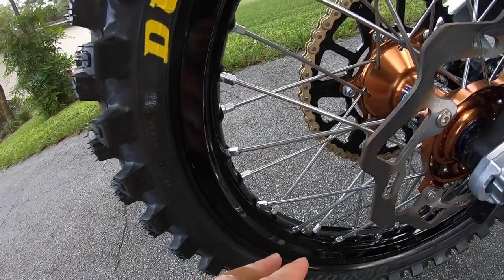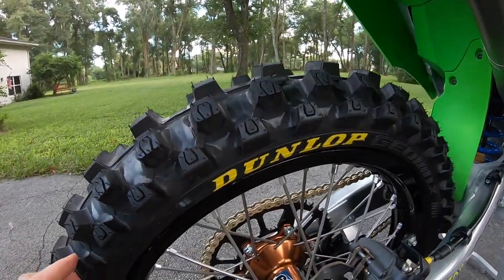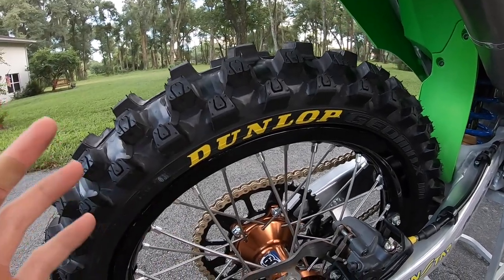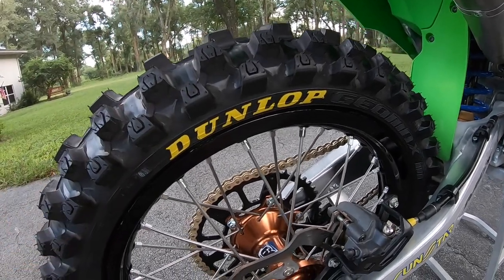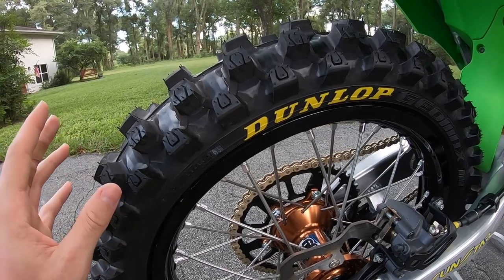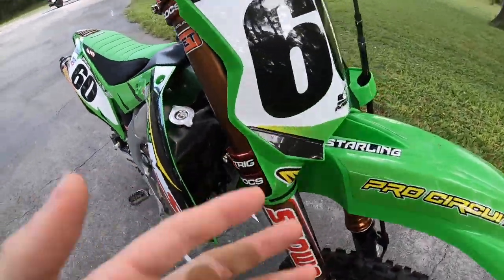Just like the front, I'm running KSR wheels with Han hub, Bulldog spokes, and Dirt Star STX rims in the rear — never had an issue and will continue to use them. I also have the Dunlop MX33 on the rear. Even if the track is super hard pack I still prefer this tire over anything else Dunlop makes — it lasts quite a bit longer than you'd think but has such an amazing feel I can't replicate with any other tire.